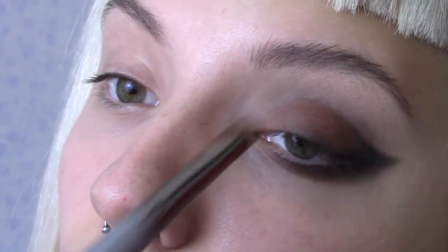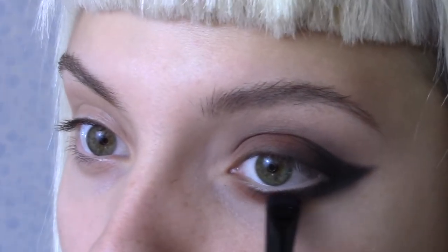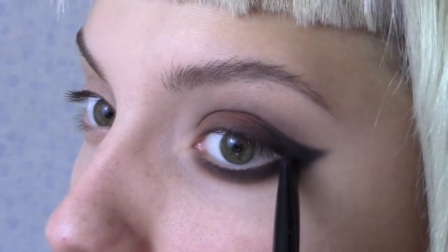Now apply Earth's Crust to the middle section of the lids, blending as we go. Apply a bit more black to the outer corners to redefine that area, then lightly blend this in with the brown tones.